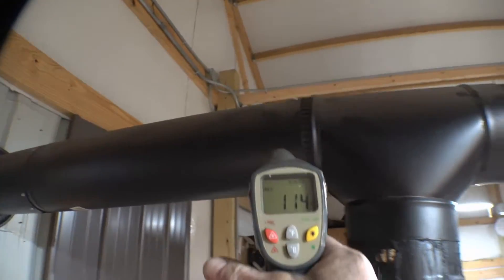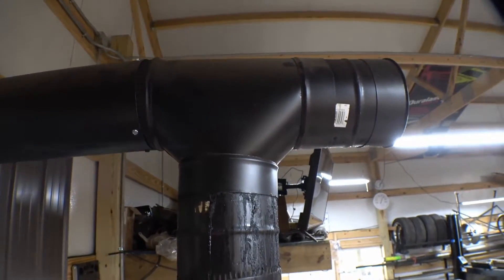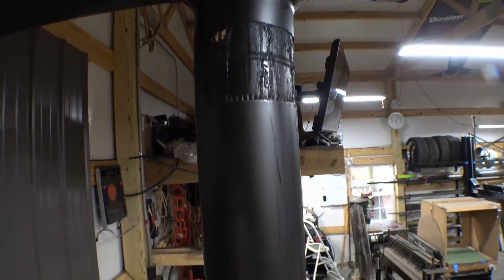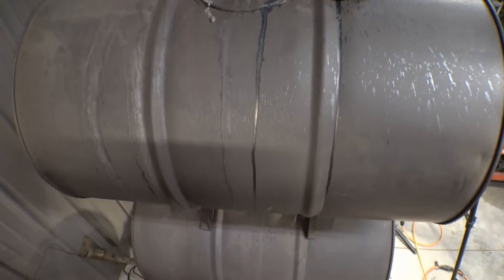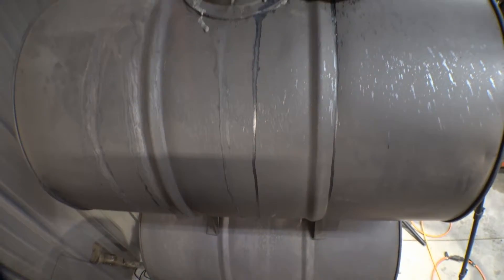With temperatures like that you really don't get a whole lot of draft, a whole lot of draw or pull on your stove. But these two barrels do collect a lot of the heat out of the oil that you're burning.